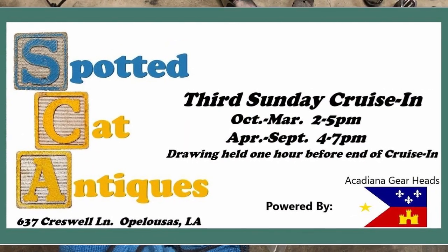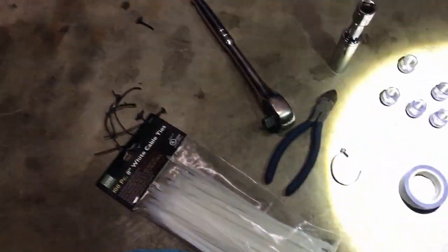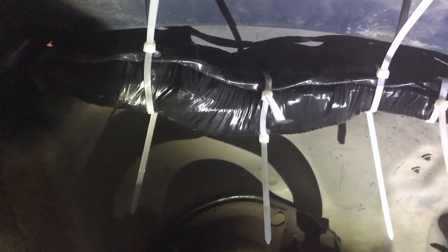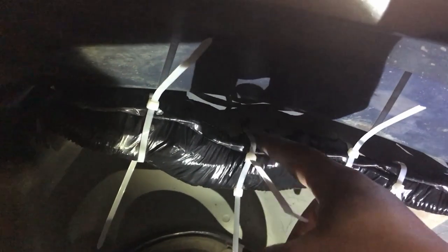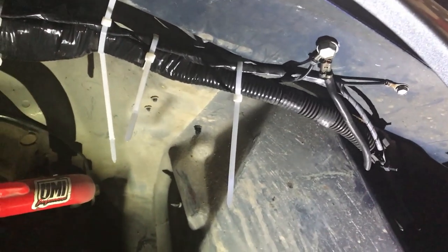It's the third Sunday of every month, so if you guys are in the area you need to go check it out. Let me show you how I'm holding up the wiring harness — we got some progress going on. Had to double up the main zip ties because they weren't long enough to go completely around with a single. I got that up, I'll trim these off, then we'll get to that inner fender liner.